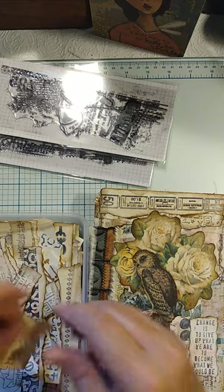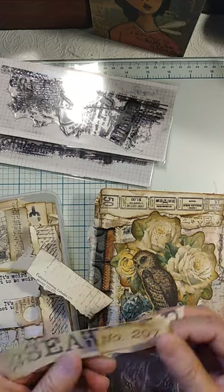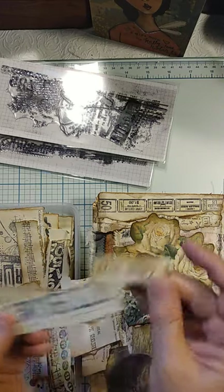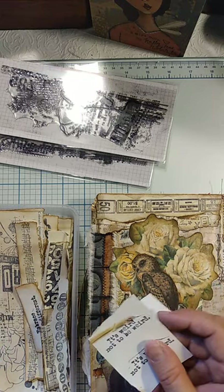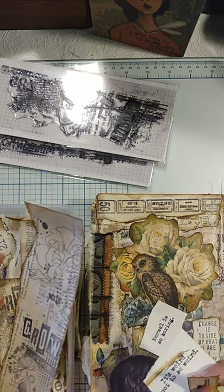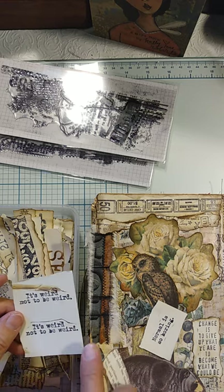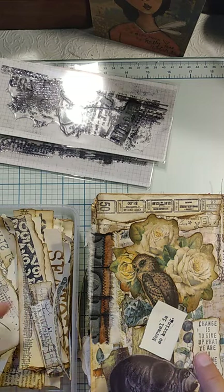Some of them were stencils — this is from a Stamperia stencil, a sea world one. It says 'industrial' and 'sea world.' Here's another part that says 'mechanical.' These little bits came from that. This other one is a Dina Wakley vintage stamp set — it says 'it's weird not to be weird,' and I think 'embrace the different' and 'normal is so boring' are on that set too.